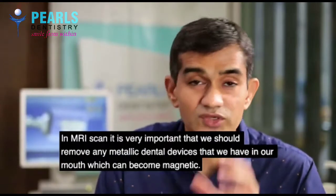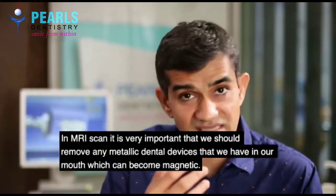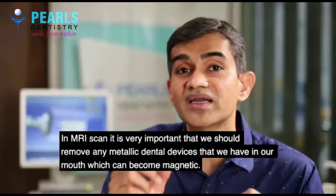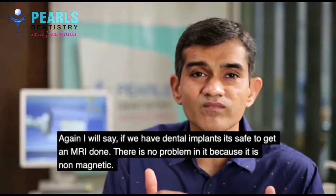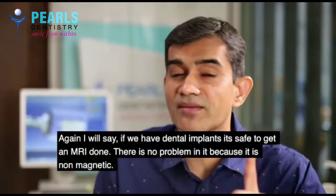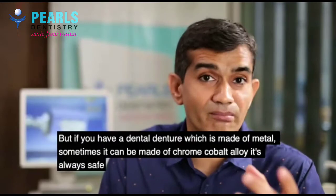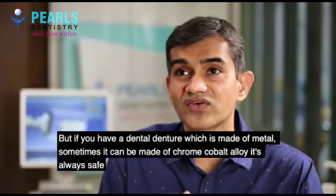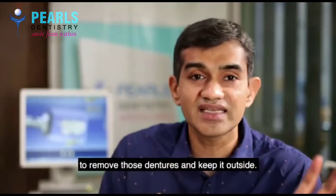In an MRI scan, it is very important that we remove any metallic dental devices that we have, which can become magnetic. If you have a dental implant, it is safe to get an MRI done — there is no problem, because it is non-magnetic. But if you have a denture made of metal, sometimes chrome cobalt alloy, it is always safe to remove those dentures and keep them outside.